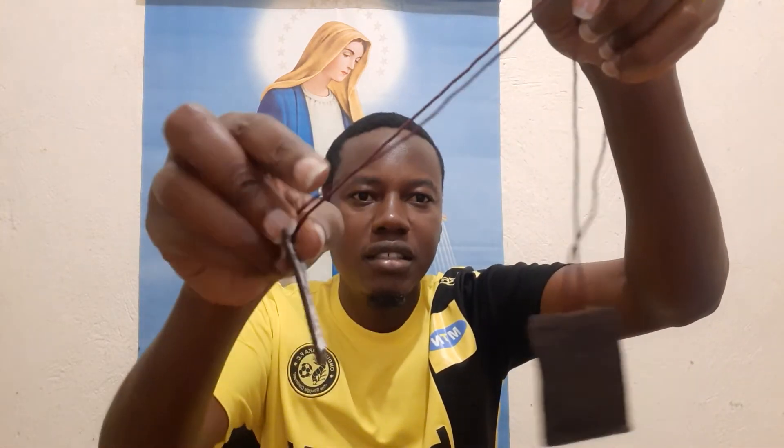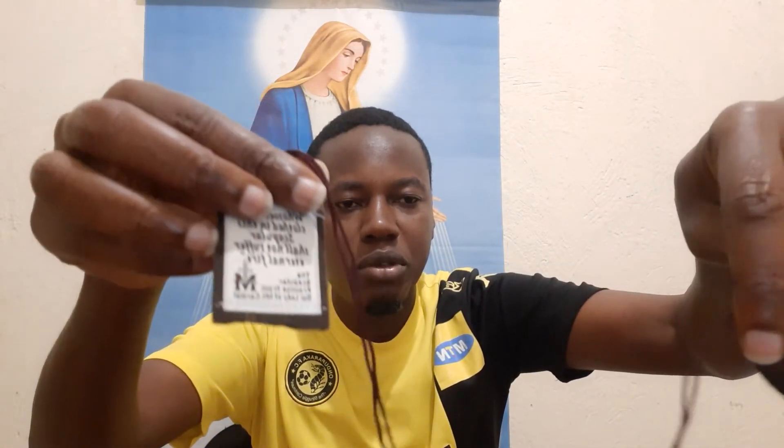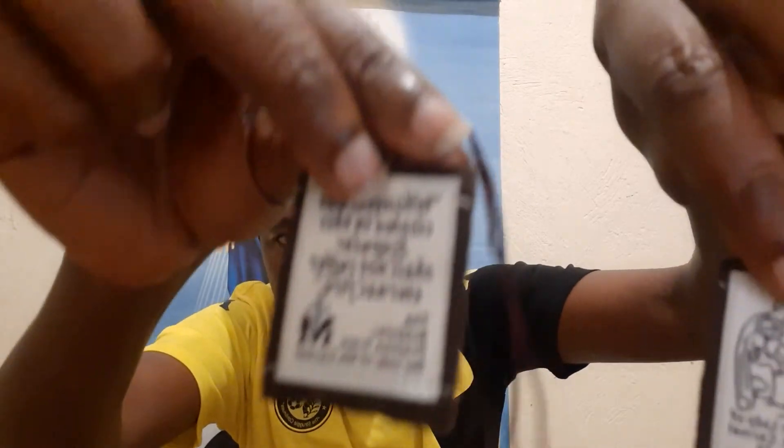This is what the scapula looks like. The scapula basically has two pieces of wool. They can be held by anything — whether a string or a cord, it doesn't matter. What matters are these two pieces of wool.